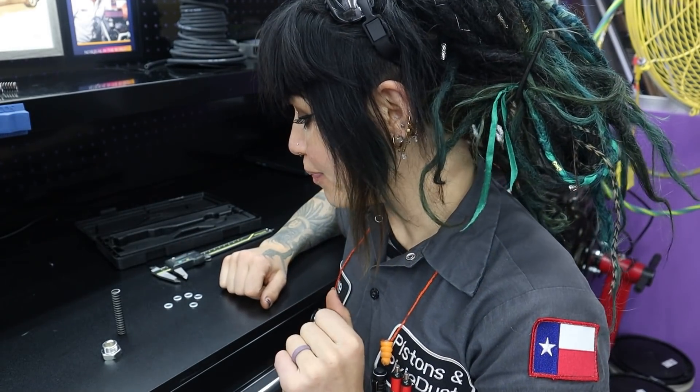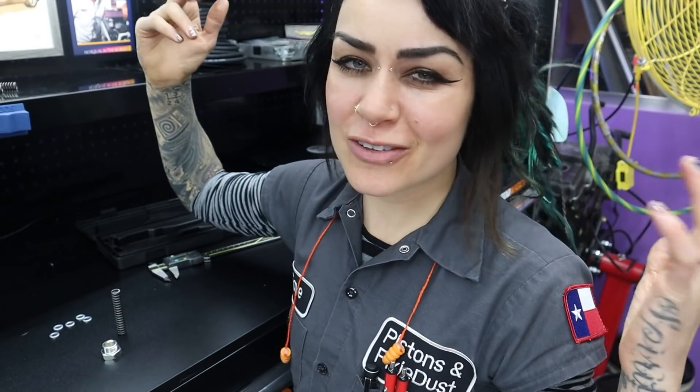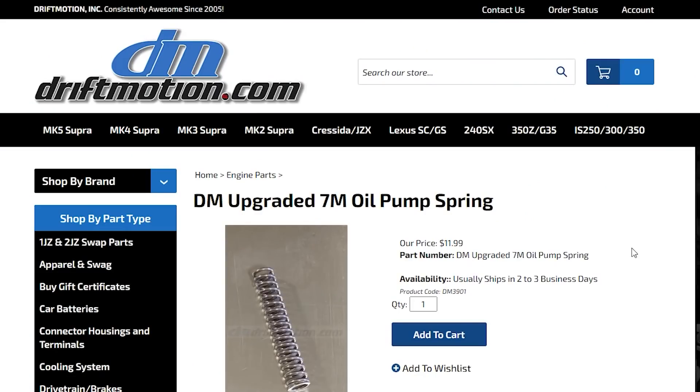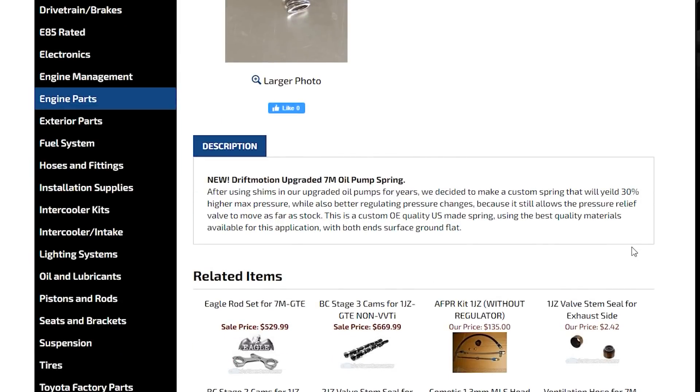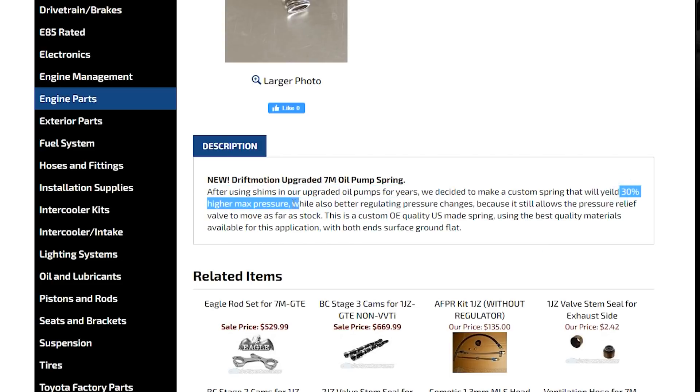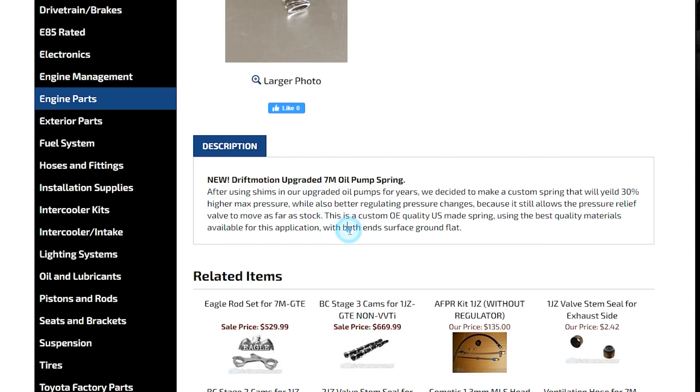Do I think shimming is the best way to upgrade your oil pump? Actually, no. Since doing this, there's a much better option offered by Drift Motion — and they're not a sponsor, Drift Motion is just freaking amazing. That is an upgraded stiffer spring, and it's pretty cheap on their website, I think around $11 or $12. I would definitely recommend doing this since it's already calibrated by the master.